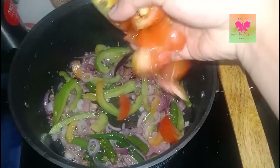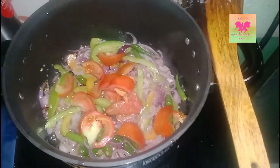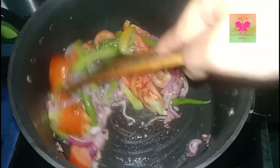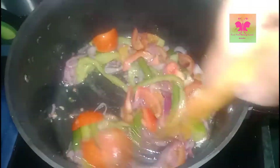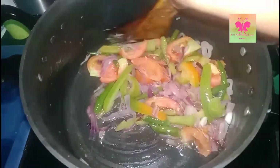After 5 minutes I'm adding chopped tomatoes, and again fry for 5 to 10 minutes until the tomatoes are cooked properly.